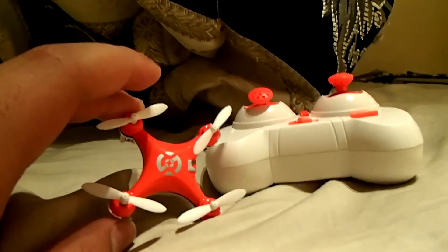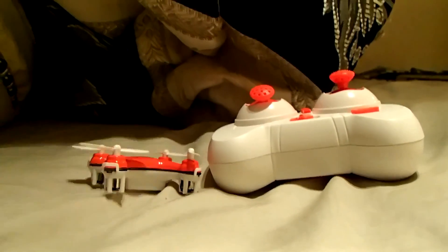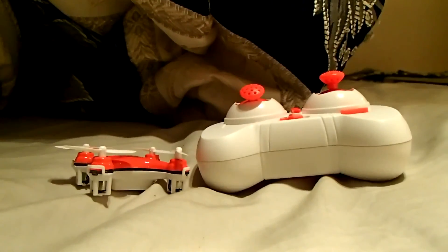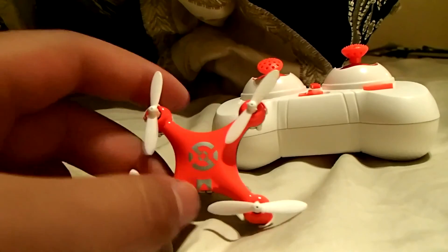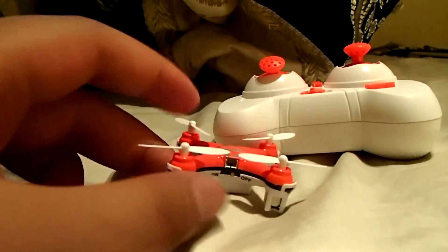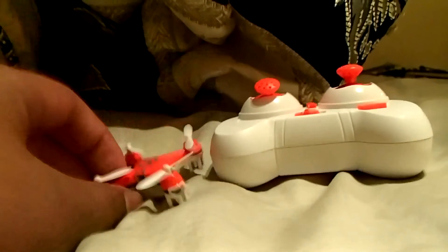I really can't complain about this — if you want to buy it, buy it immediately. It's amazing. Thank you for watching! Next video will hopefully be flying this thing outside, or maybe more indoor flying, or a look at the specs. See ya!